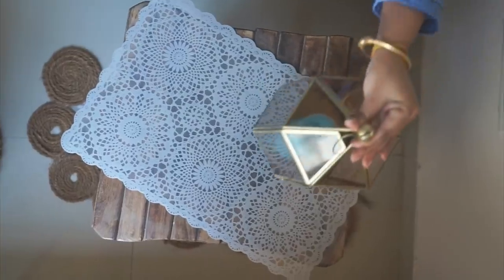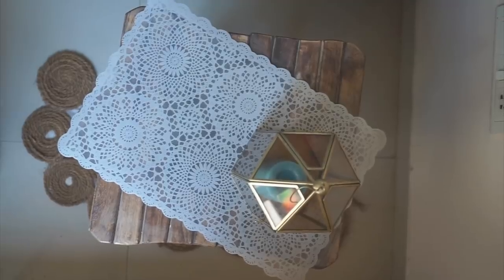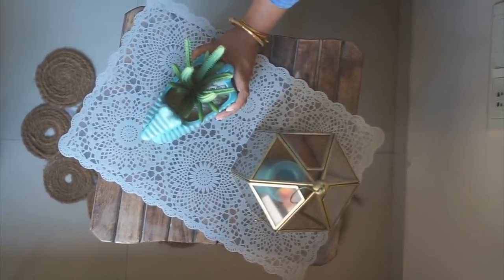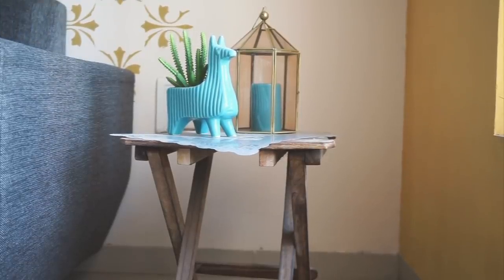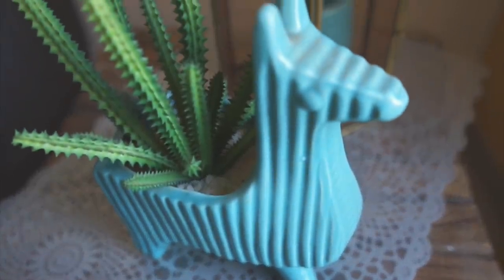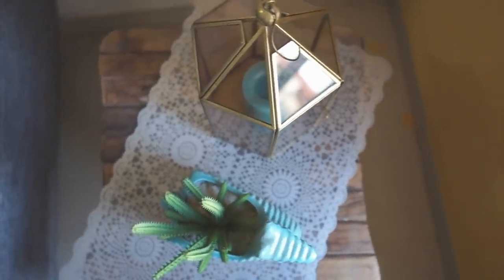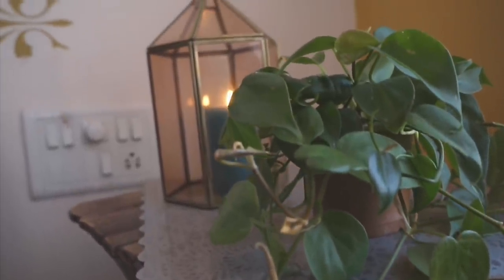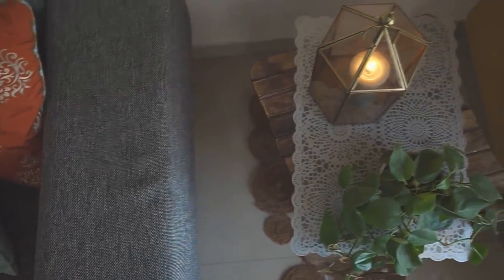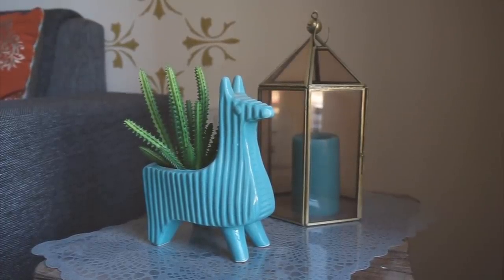I will give you two options for this corner. First, I will put a lantern on this table. Now I am keeping this green planter — you will have seen this planter in my videos before. I had picked it up at a home decor store. With this candle, it is a very good color combination, and the lantern is in gold color, so it goes with the theme. It is looking really nice — you can make a very cozy, very cute corner which will look really, really nice.